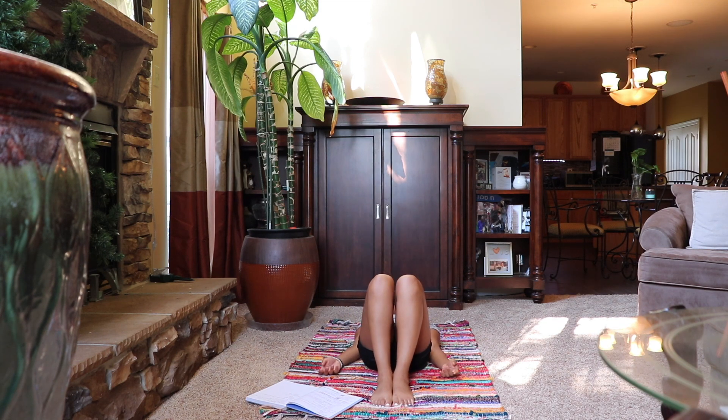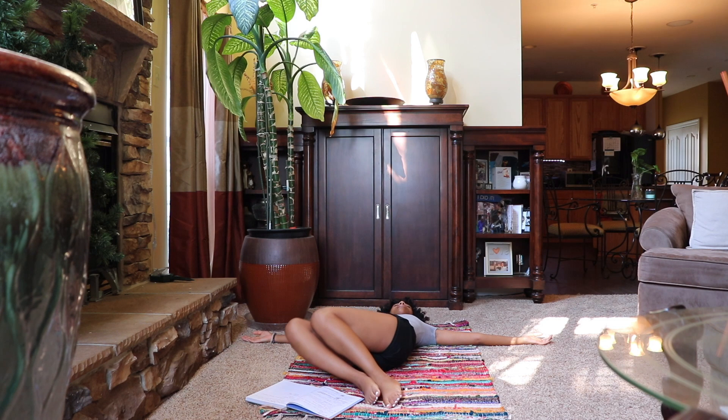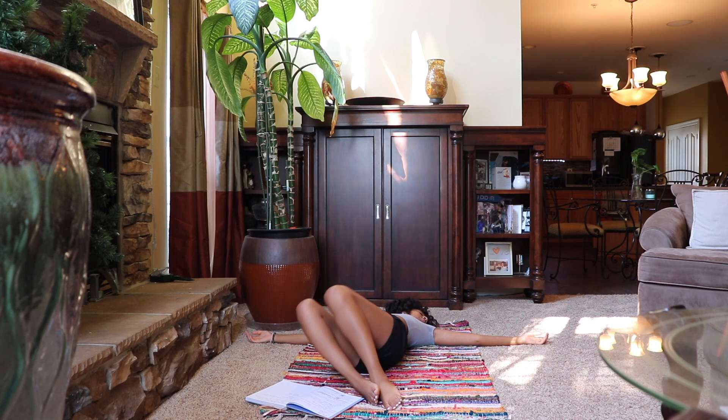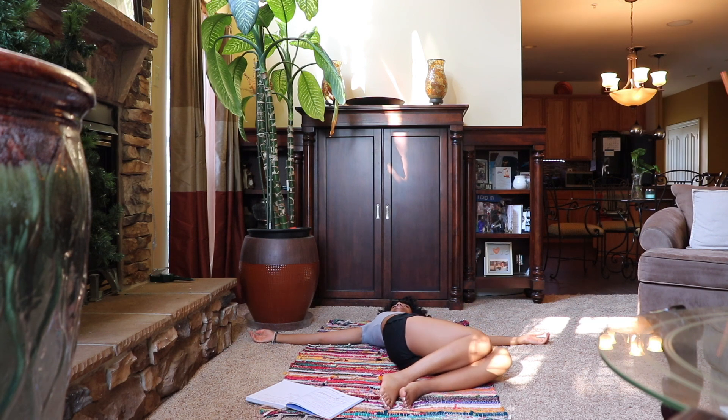We're now going to lay back and extend our arms out into a tee, dropping the knees to the right side and looking to our left. Meet me back at neutral. We're going to keep our arms out in a tee and now drop our knees to the left side, moving our gaze to the right.